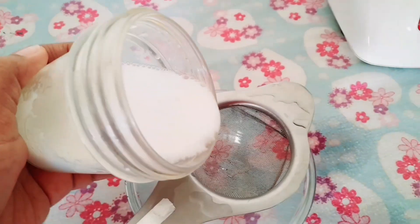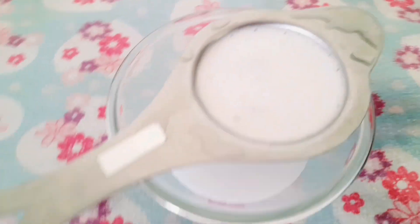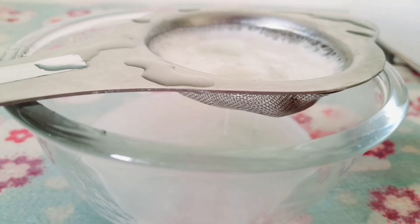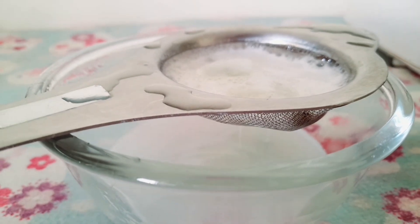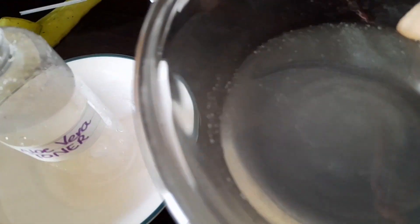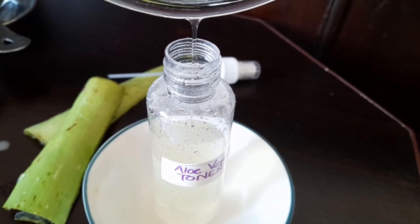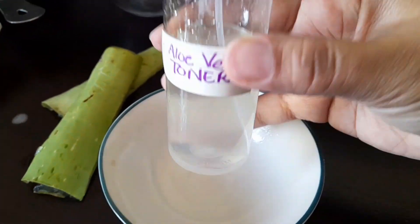Now we are going to strain our aloe vera juice. This is fresh aloe vera juice. Now we are going to transfer it into our container and we will use it as aloe vera toner. I have collected all the aloe vera toner in the container, and it is ready to use — ta-da!